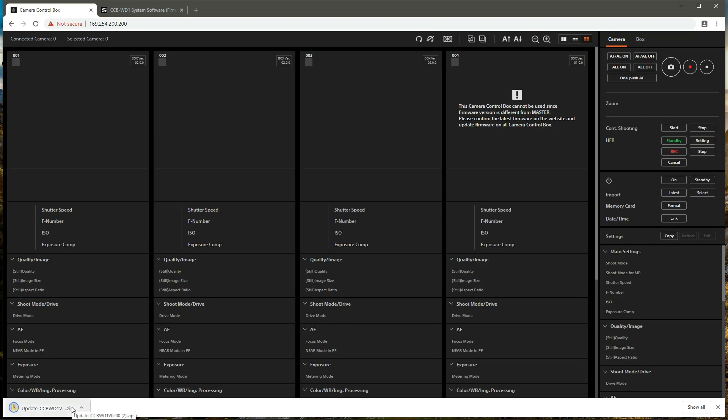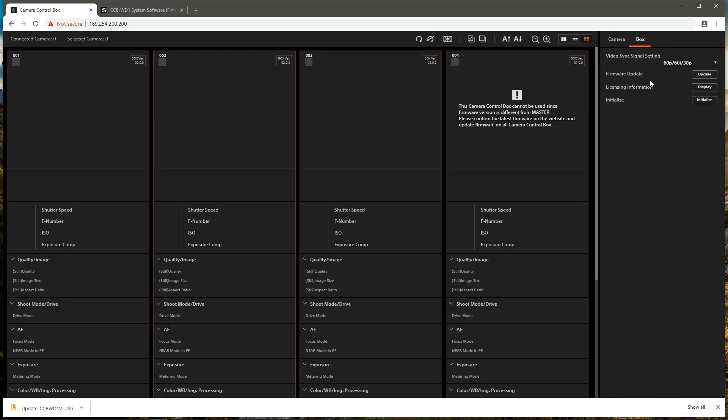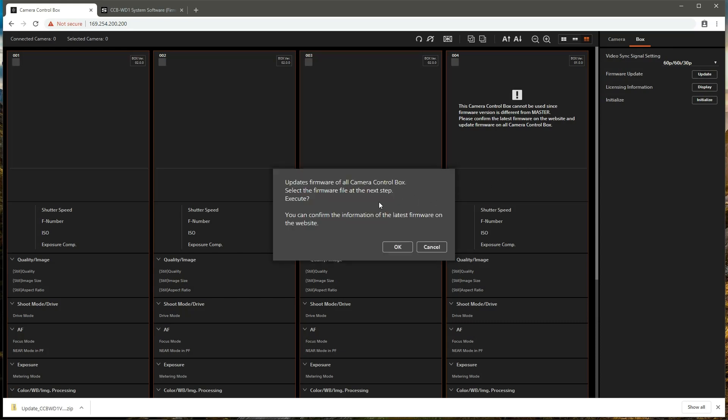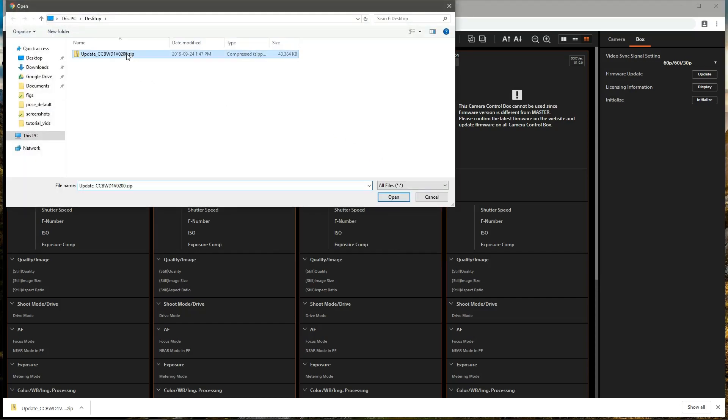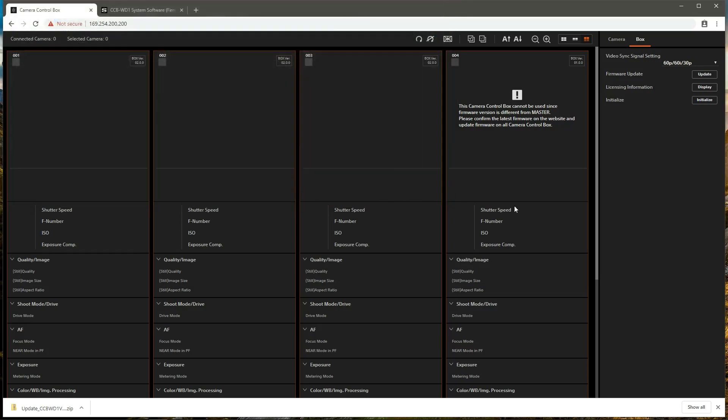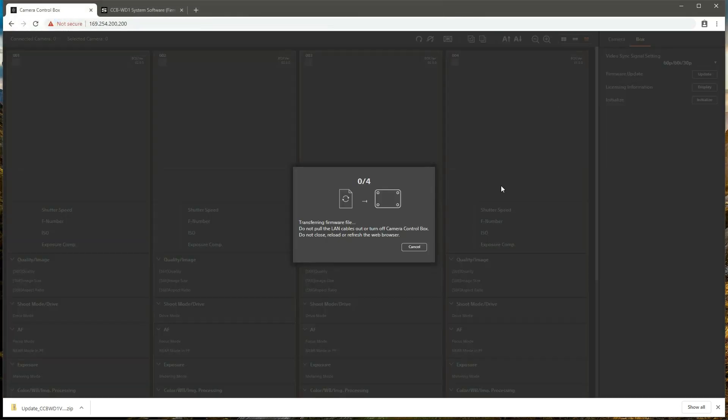Now that the firmware file has finished downloading, we're going to open the box tab of the control area and select update firmware. This notice is telling us that this will update the firmware on all of the control boxes, so we'll hit OK, select the firmware zip file we just downloaded, and hit open. Now we'll just wait as the firmware update is applied to all of the control boxes in our system.